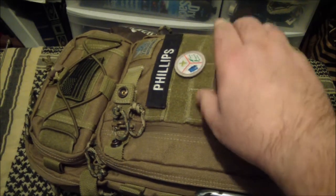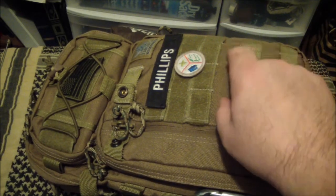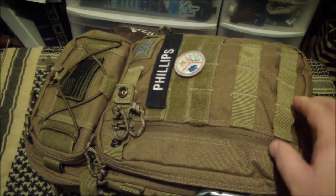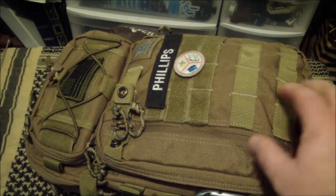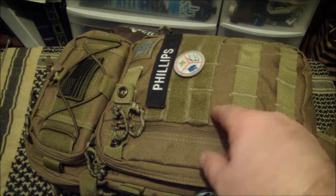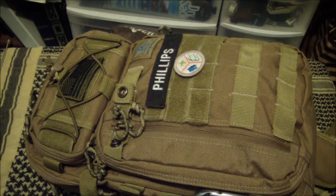Durability — this is 1000 or 1050D Cordura and it is bombproof. Ryan and I both just carried it hard. I don't look to abuse a bag but I'm not scared to carry it either. I don't drag it through the mud or anything foolish like that. If it gets something on it, a wet rag just wipes it down — fixed. Not an issue, never has been.